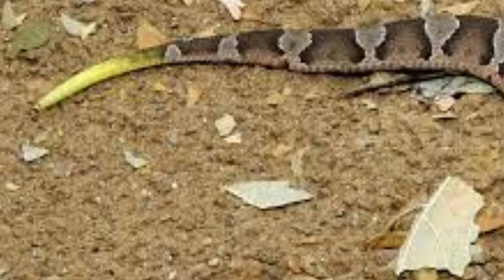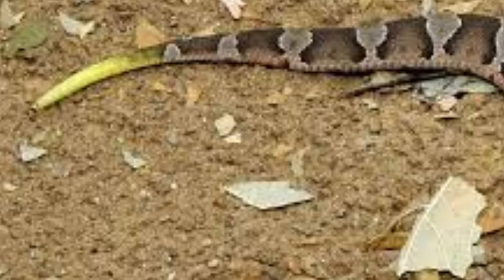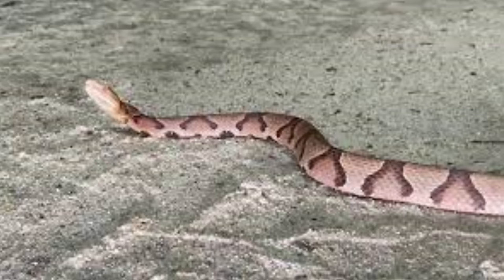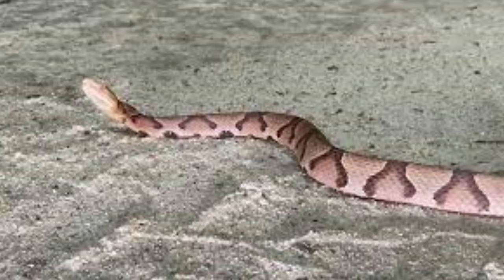Are there two dark spots on the top of the head? Not all baby copperheads have this, but many do. Check that the blotch pattern extends all the way to the sides of the snake. This is how you can tell it apart from a rattlesnake, which has smaller blotches not extending all the way down the sides.